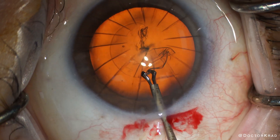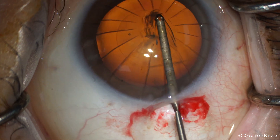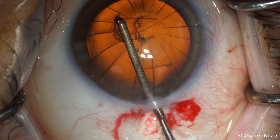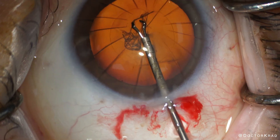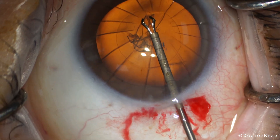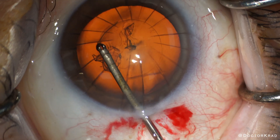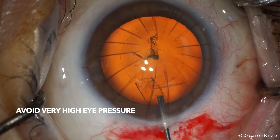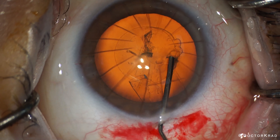Here I'm performing the capsulorhexis, which is when we tear a round opening in the capsule of the cataract. We will remove the cataract through this opening. Other considerations in patients who have had RK surgery in the past is to avoid increasing the eye pressure too much during surgery — you want to avoid stressing the previous RK cuts.